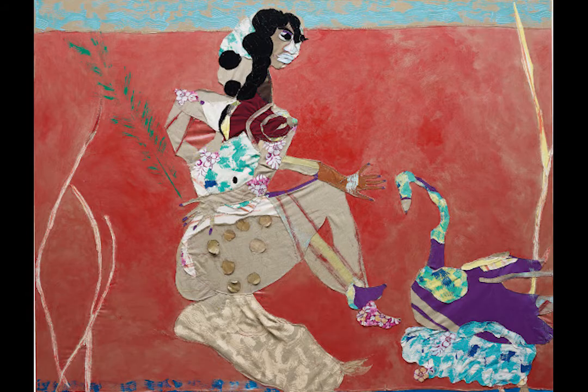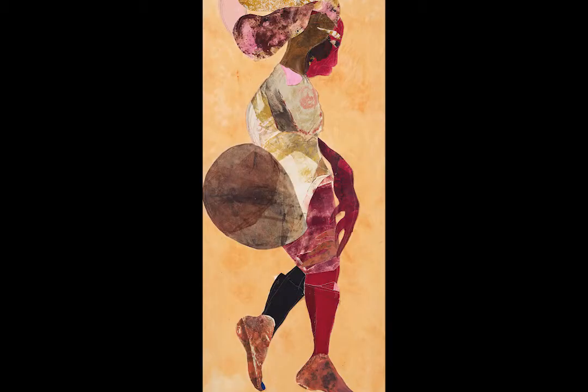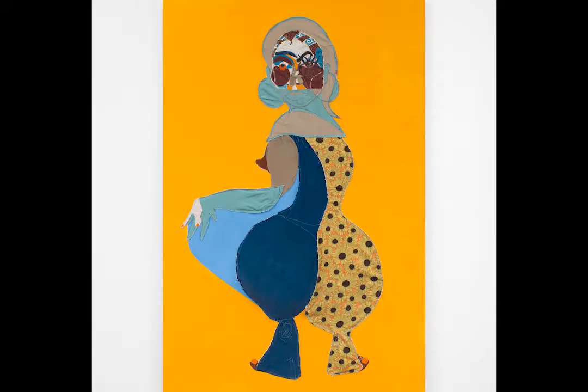Shabalala Self is a Black American artist who uses paint and fabric to depict the Black female body. Her work reclaims the Black female body and exaggerates it to represent Shabalala Self's own experiences and portray cultural attitudes towards Black femininity.